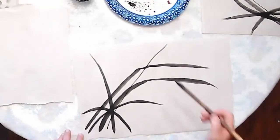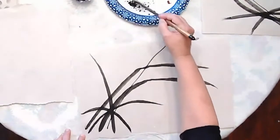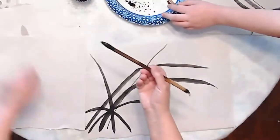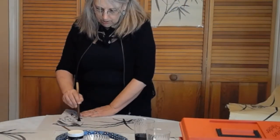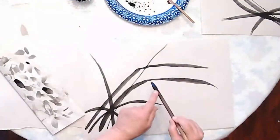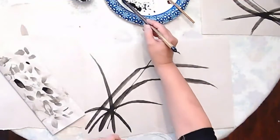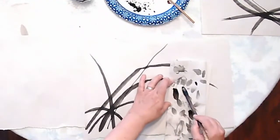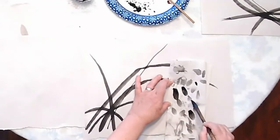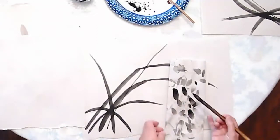Now we'll put some blossoms on this branch. I'm going to put a little bit of water here on this tray. I'll try this out on practice paper first — take the brush, push it down, and pull it up. We want a lot of water on the brush, so I might add a little more water and then put a drop of the darker ink right at the end. Push down, pull up — it should be lighter with the dark right at the tip.